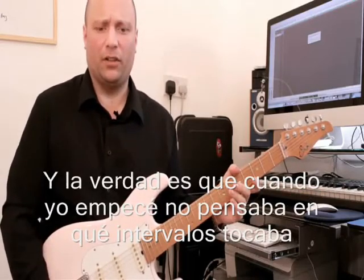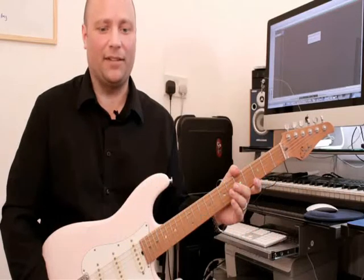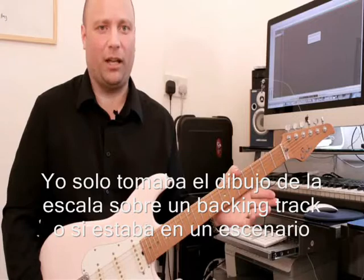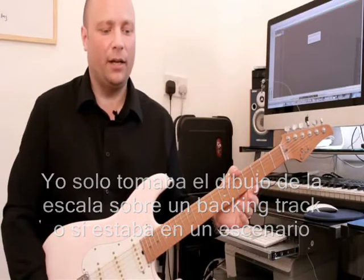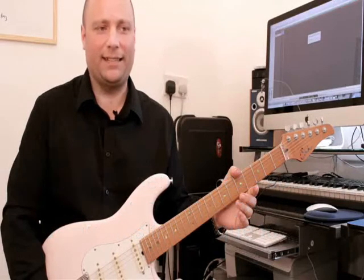Back when I first learned it, I didn't really think that much about what the intervals were. I just took the shape and whenever I had a backing track to play over, or it was in a band scenario, I just blasted through the notes hoping that the phrases I played made any sense.